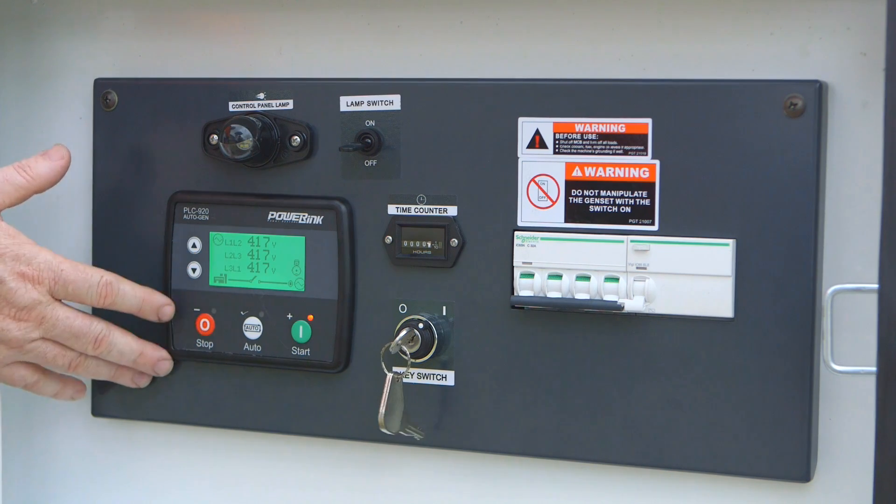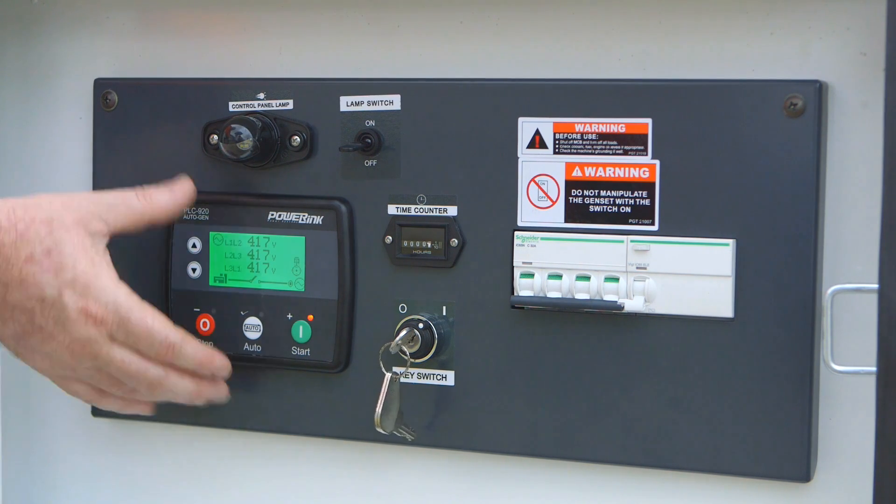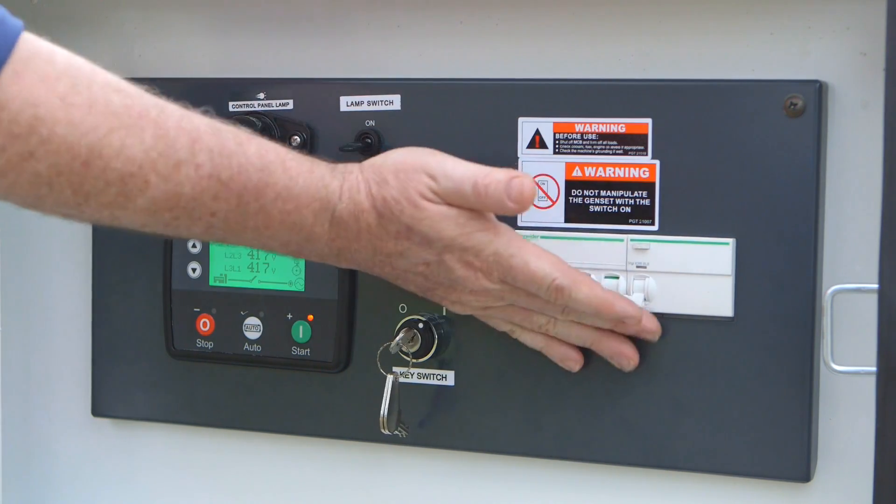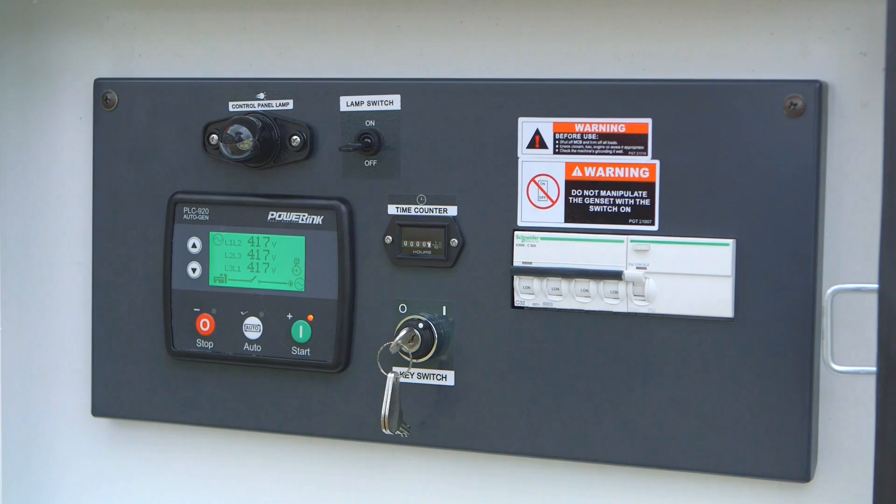Once the genset is operating at optimum levels it's safe now to throw the circuit breaker switches to your load. That should be running nicely and everything should be powered up.